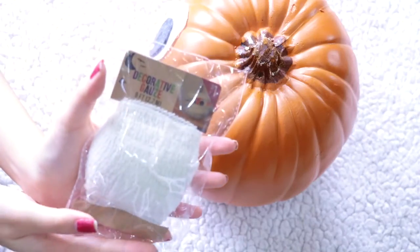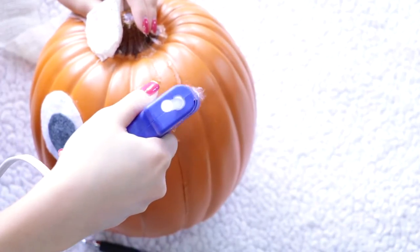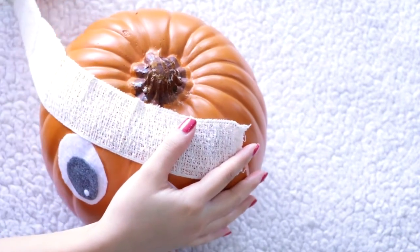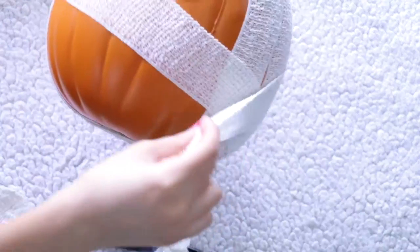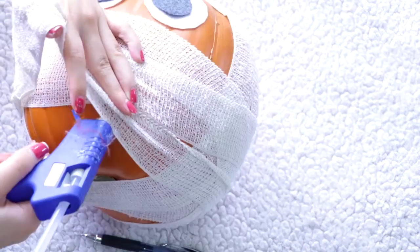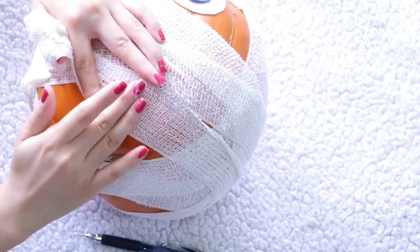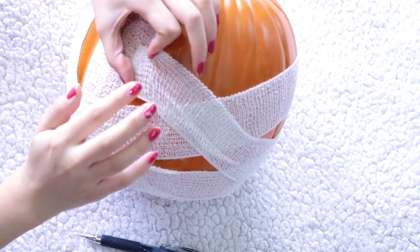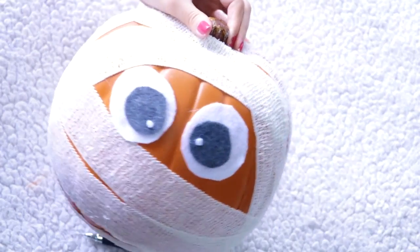Then I'm going to use some decorative gauze that I found at Target, but you can also use regular medical wrap. Start by adding a line of hot glue to attach your gauze onto your pumpkin, then start wrapping it around. Make sure to add glue as you go to prevent the gauze from sliding off. When you're done wrapping, just secure the end onto the pumpkin with some glue. And that's it — your mummy pumpkin is done.